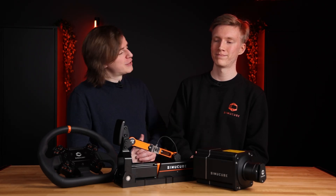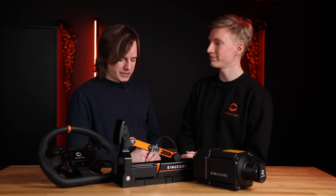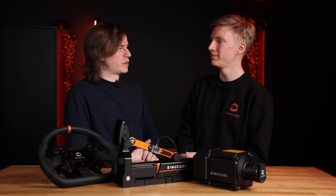Today with me is Joni Hämäläinen, our junior software engineer and main contributor to integrating Simicube 2 into the Tuner. So how would you describe what is new in the Tuner software with Simicube 2?